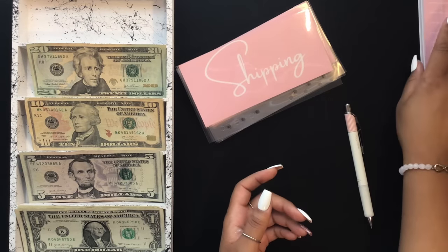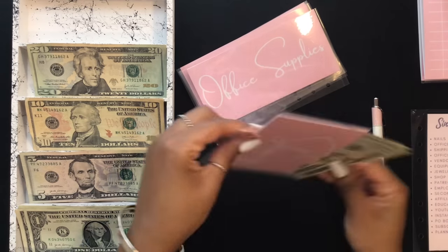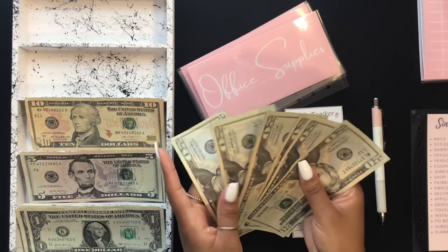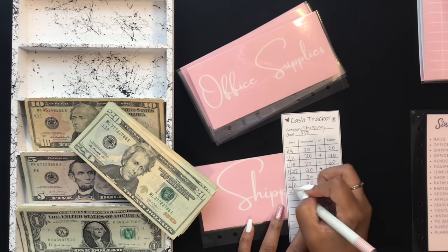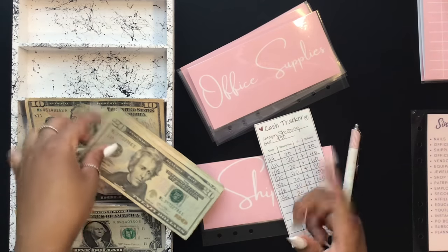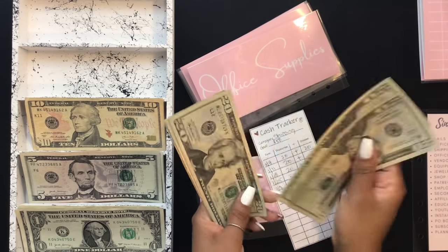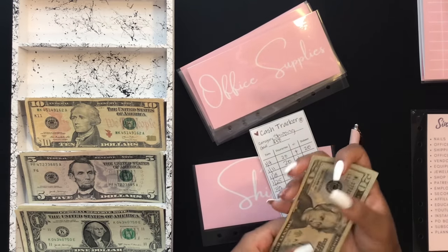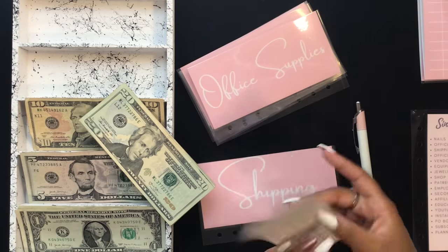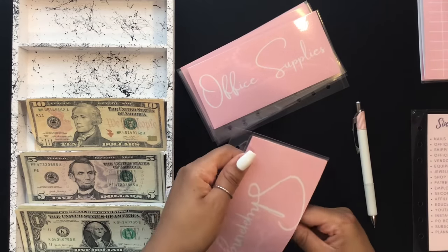Shipping is going to be getting $20. I'm actually going to be pulling out of this envelope this week because I need some more mailers. I'm not buying my mailers in bulk anymore and I have to replace them all the time, which is getting annoying. In shipping I now have $140. I'll probably pull out of this one today or tomorrow to buy some more mailers for the shop.